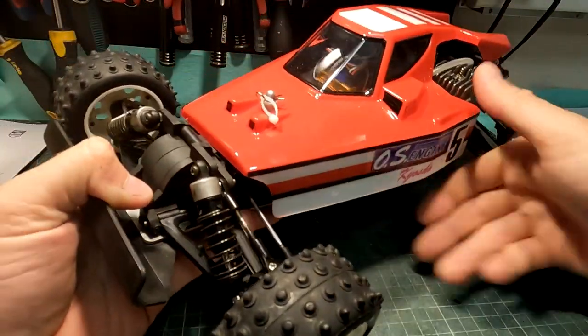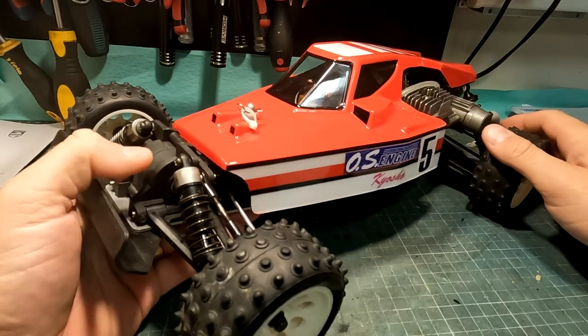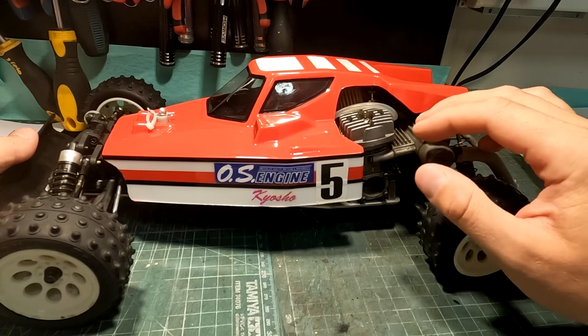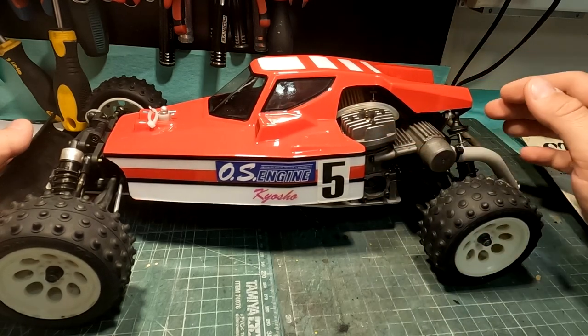As you can see, this cab is offset to the side. Here is the engine. The engine location on the body is cut out.